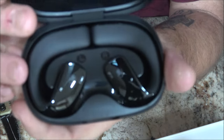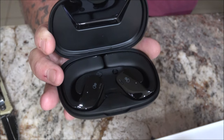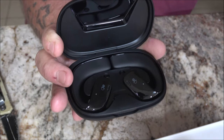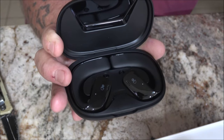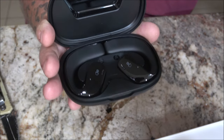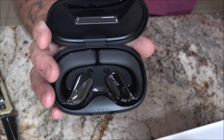There they are — very nice and shiny. These have a 1.16 millimeter super big speaker, so that's going to be good for high sound quality and good bass. These are also a noise cancellation earbud.